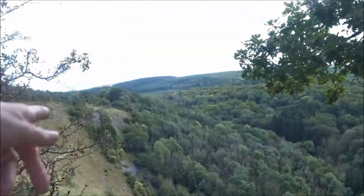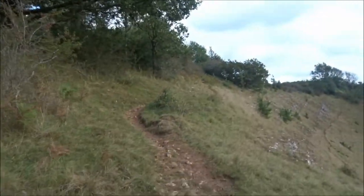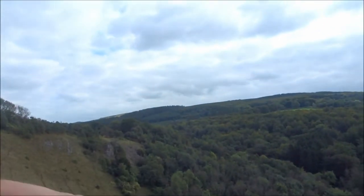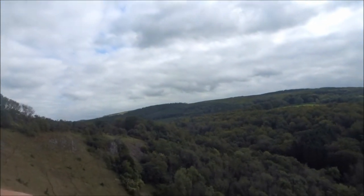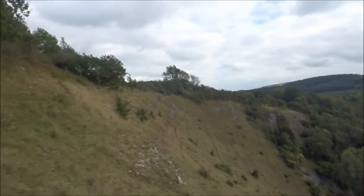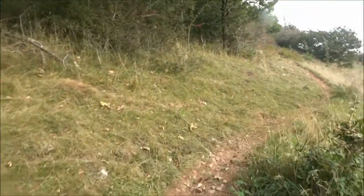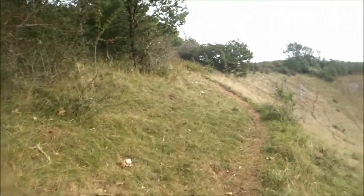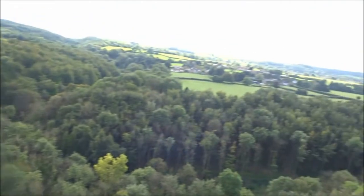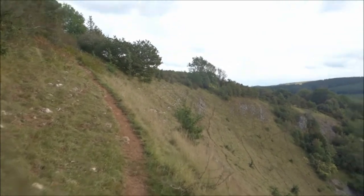You wouldn't be able to stop yourself if you fell there. We're just going to walk along the top. I expect you get some blokes wanting to walk across that bit - that's where the goats walk. But you can imagine someone saying come on, follow me this way. This is bad enough what I'm doing up here, and when I get to the stile I'll stop and take some photos of this lovely little walk.